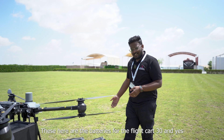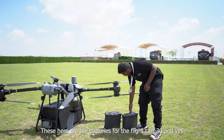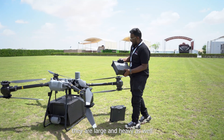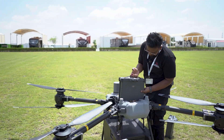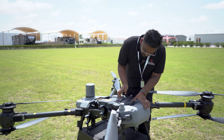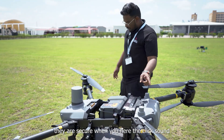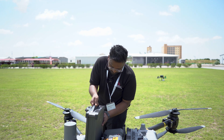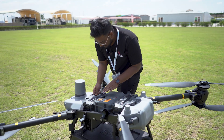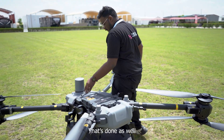These here are the batteries for the Flycart 30, and yes, they are large and heavy as well. And this is how you place them — that's secure when you hear the click sound. And the next one — that's done as well.